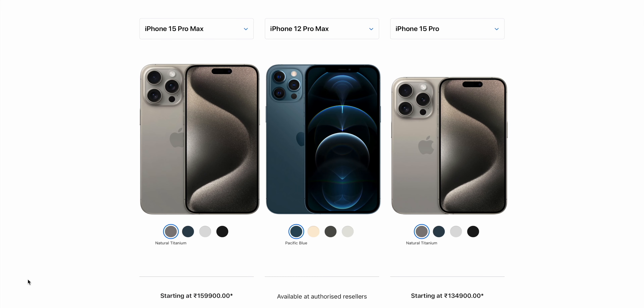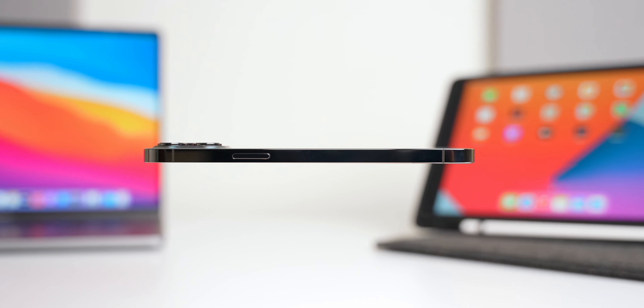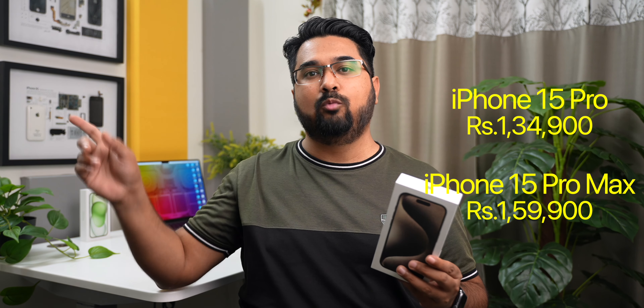And while the weight of the iPhone 15 Pro Max is now lowered, it is still pretty much the same as the iPhone 12 Pro Max, which was the last max size iPhone I owned, and the only reason I sold it was the extra weight. So going with the regular iPhone 15 Pro made more sense for me. I also ended up saving Rs.25,000, because that is the difference between the starting price of the base variant of the iPhone 15 Pro and the 15 Pro Max, so price was also a deciding factor for me.